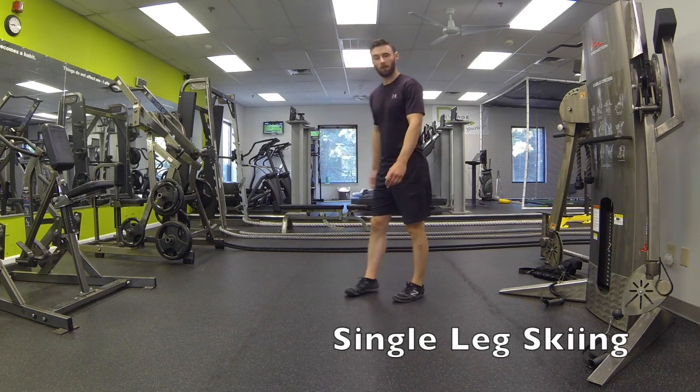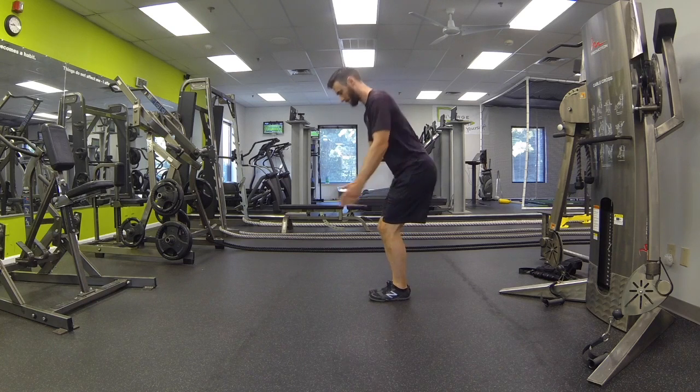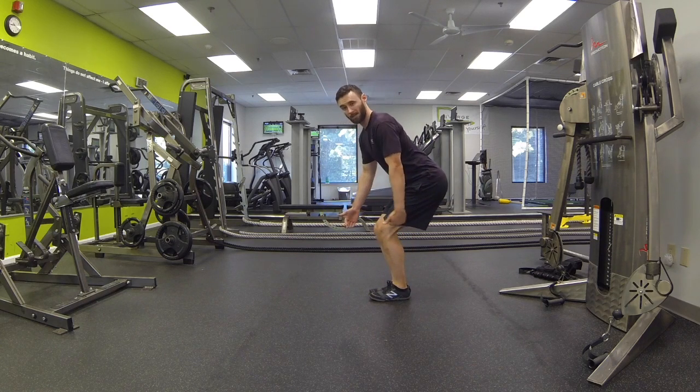This is single leg skiing. For this exercise, start with your feet together, knees together, and sit down into it. Most of the weight is going to be back on your heel.